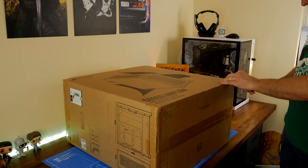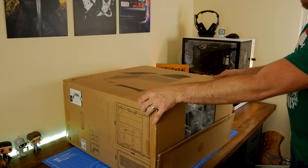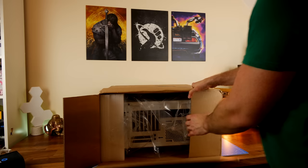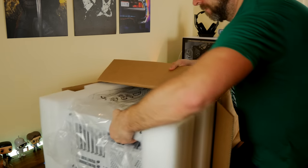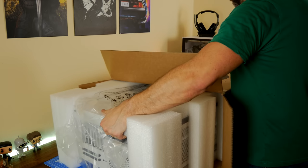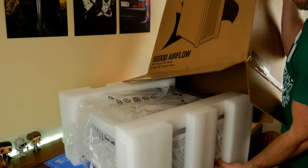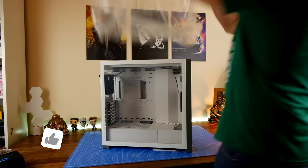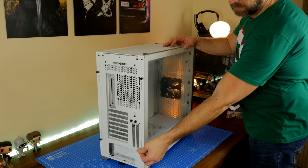I'm also going to do a video separately on the Corsair H150i Elite Capellix in white that you'll see set up as part of this video, and another video on how to set up this case with just the two fans that are included and what the performance looks like in that setup versus the multitude of fans here. I'll also talk about the fans I'm using and the options, because you don't need to follow this exact setup — you might choose fewer fans, more fans, or liquid cooling.